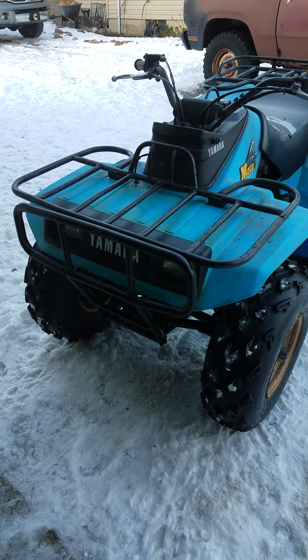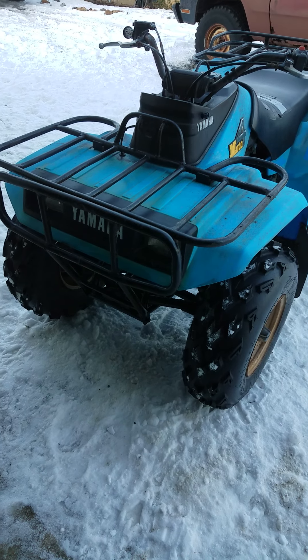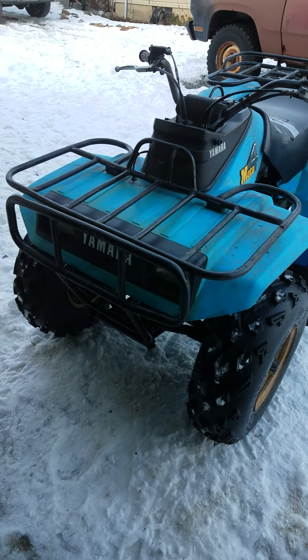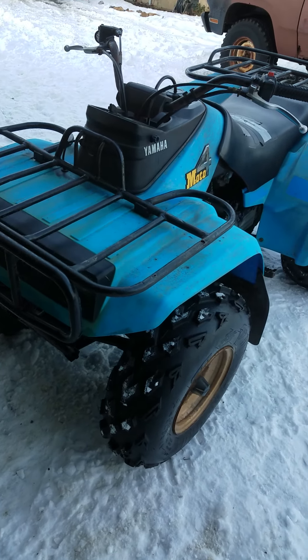Hello guys, welcome back to Kohl's Collectibles. Today, this is my second video posted. We're going to go over my 1986 Yamaha Moto 4.